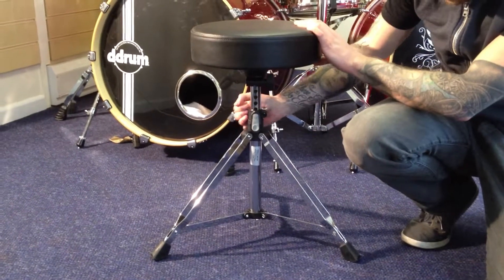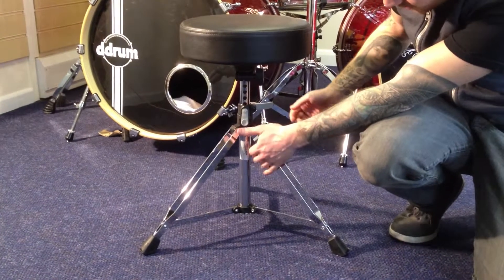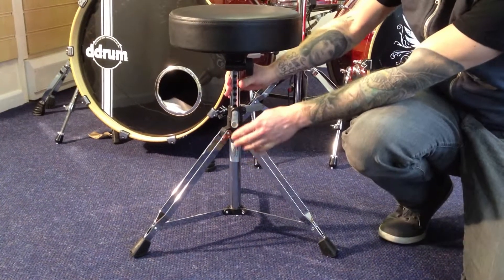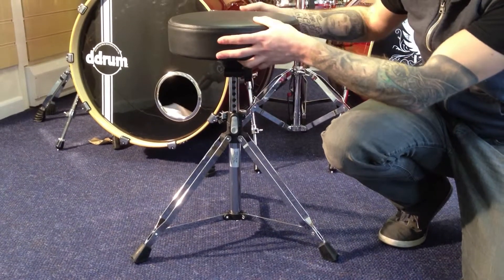Now, the great feature on this one, which differs from their other thrones, is they have a push button height adjustment. Nice and simple idea, very unique. You just push the button in, it releases, turn to the height you want, let go, and it snaps in. That's nice and solid. Close the lever here at the back, and that's not going anywhere.